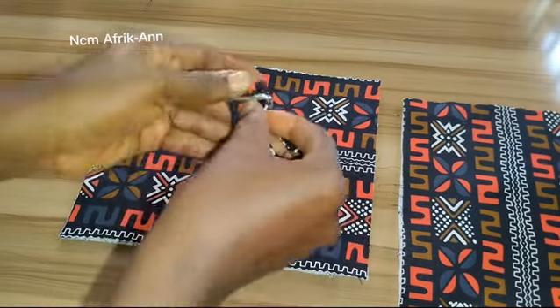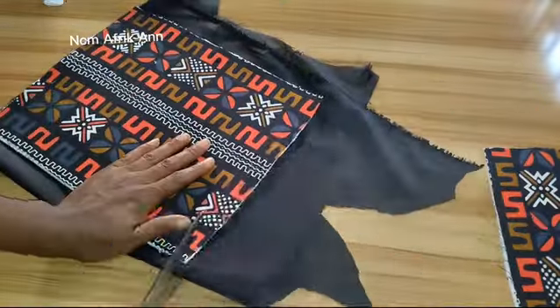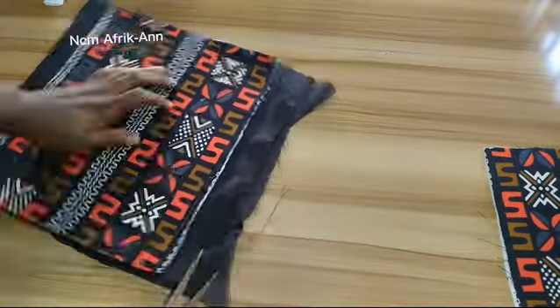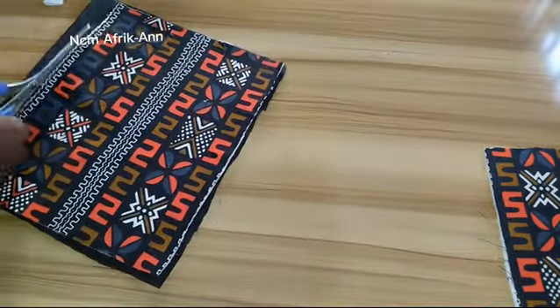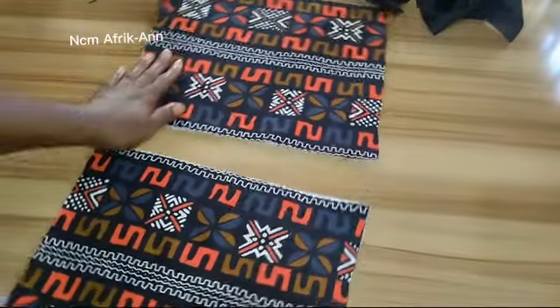Before attaching the D-ring to the bag, I'll go ahead and cut out the lining for my bag. After cutting out my lining piece, I'll keep it aside and come back to the main fabric pieces.